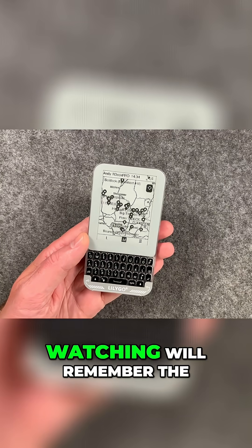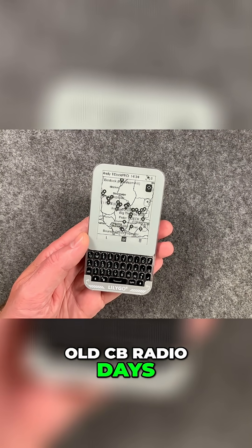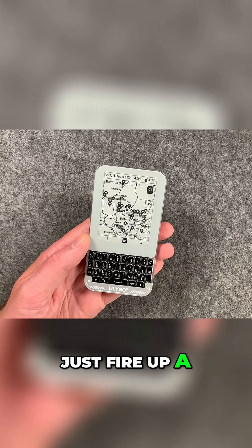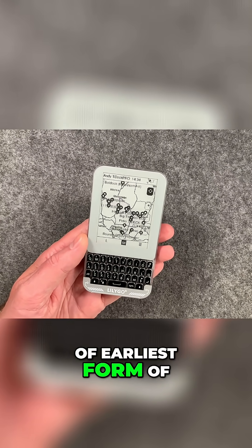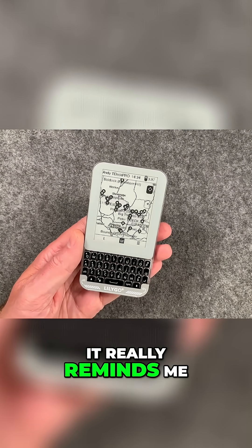I'm sure a lot of the older viewers watching will remember the old CB radio days, where you used to just fire up a CB radio and start chatting to locals in your area. It was the kind of earliest form of social media — well, it really reminds me of that.